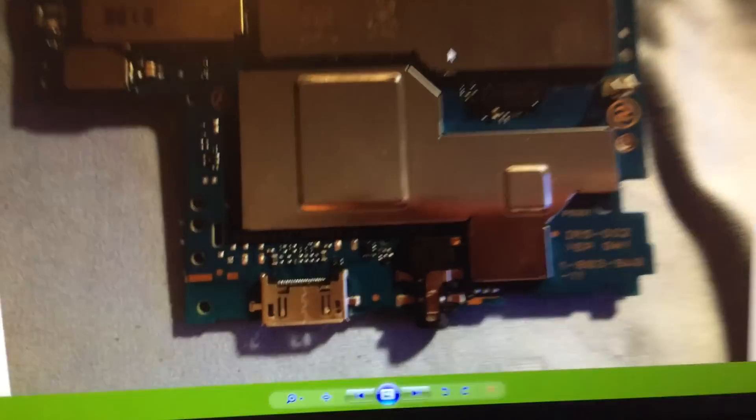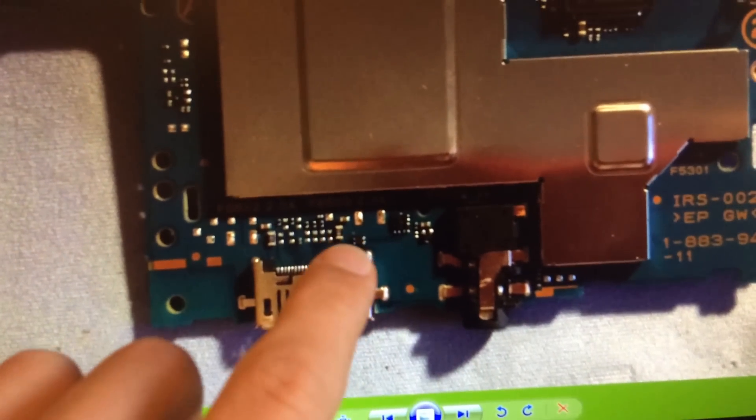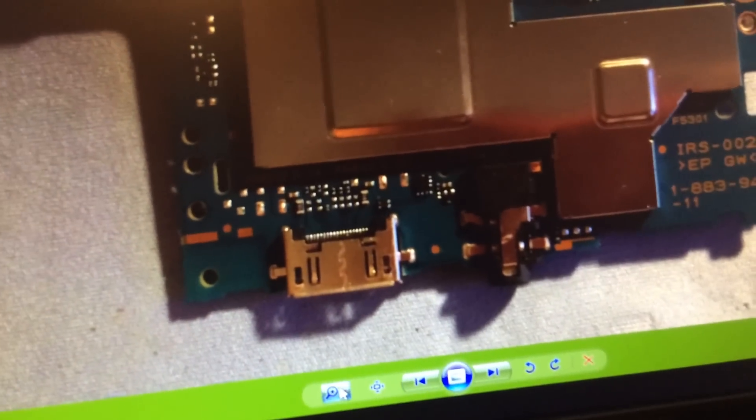This is the motherboard. At the bottom here, where the dock port is located, you can see this small component — I'll zoom in so you can get a better look at it.